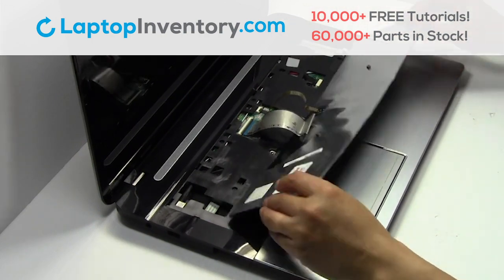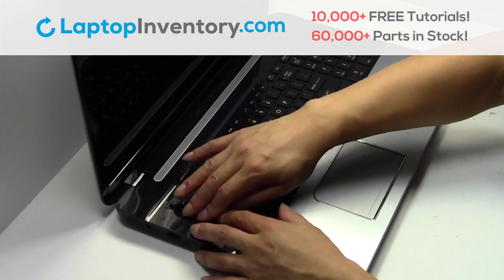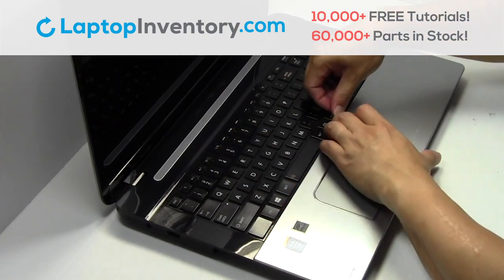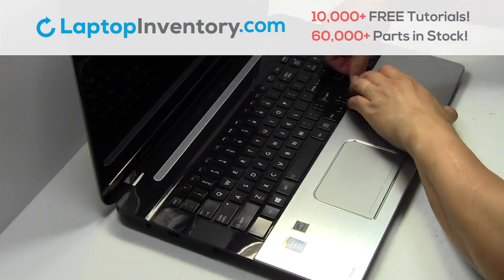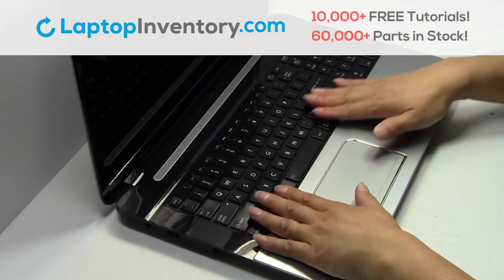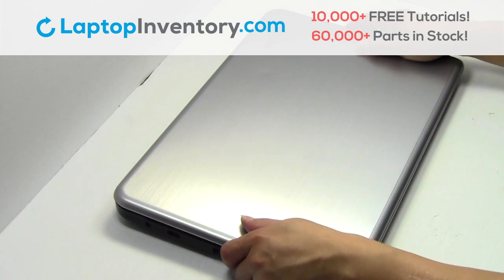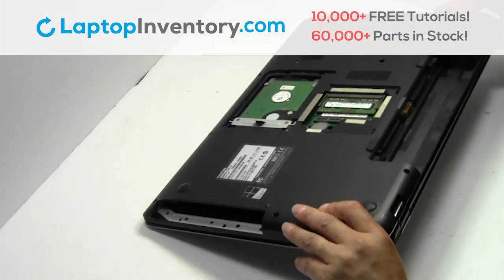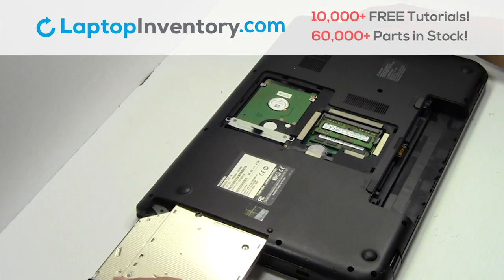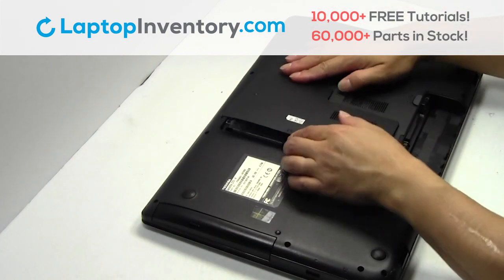Place the keyboard back in place. Turn the laptop over. Place the optical drive back in. Snap the plastic cover back in place.